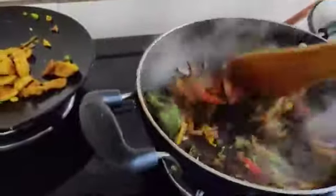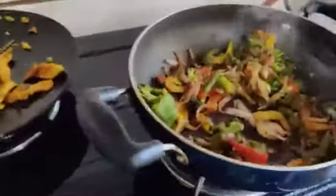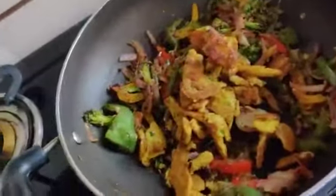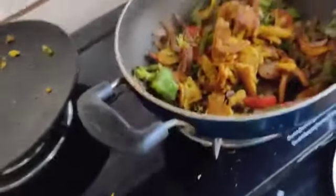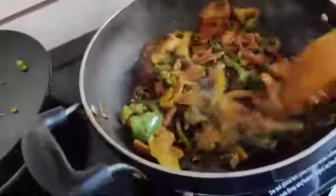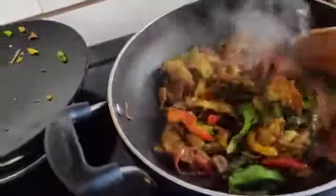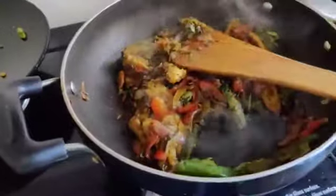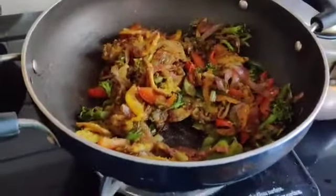The veggies are also almost ready. So I will add my nuggets into the veggies. Now these are ready. I will let it cook for 30 more seconds properly. So see friends, your tasty delicious nuggets are ready. Now you can enjoy your nuggets.